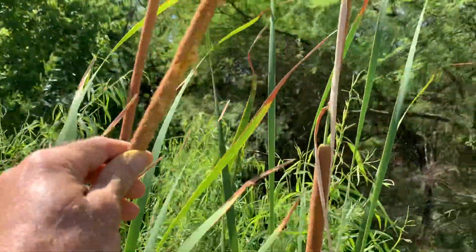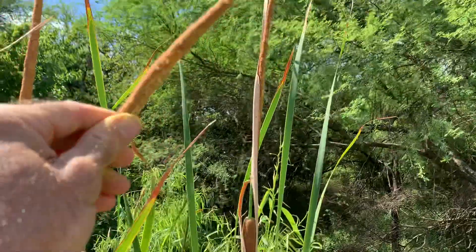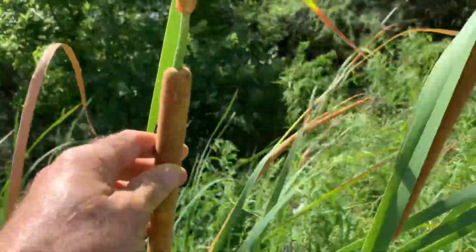All right, so I'm really glad I caught this. This is the male portion of the cattail and you can see all that pollen coming off. This is the female portion here. That's what has the fluff in it.